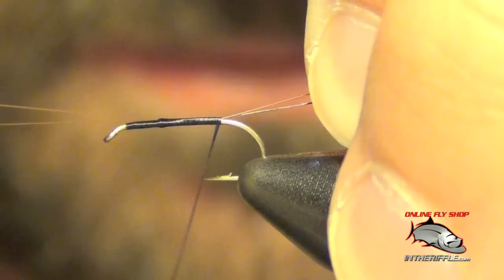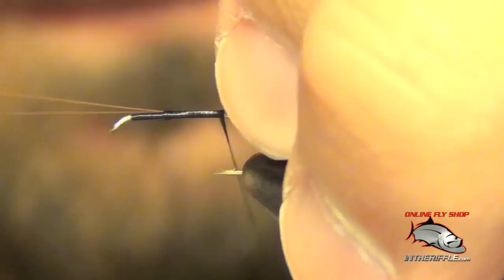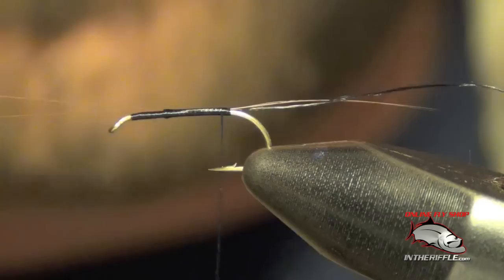That's what you want to do. I'm going to take that thread all the way back to the back of the hook, all the way to the bend, and just leave it right there at the back.